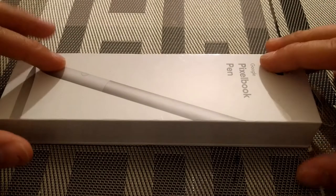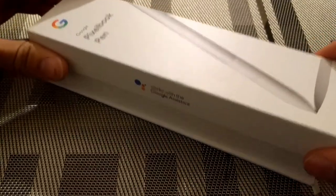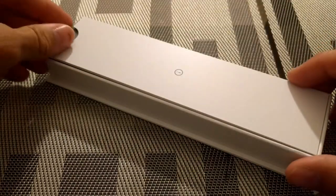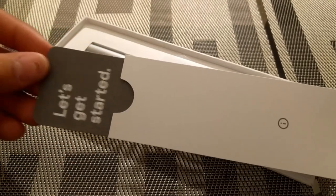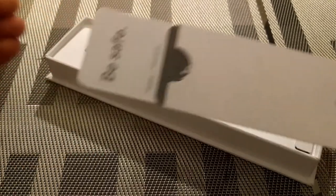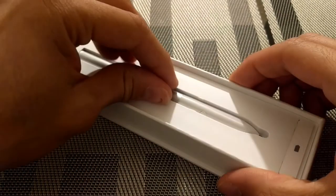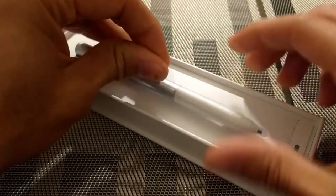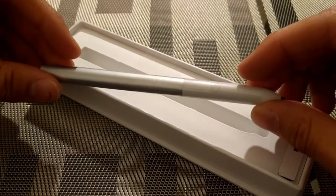The packaging for the pen is going to be pretty similar to the packaging for the Pixel Book itself. The lid slides right off, nice and smooth. We've got some instructions on how to get started, and some safety and warranty information. There's a little tab here to help us pull the pen out, just like how the Pixel Book was packaged.